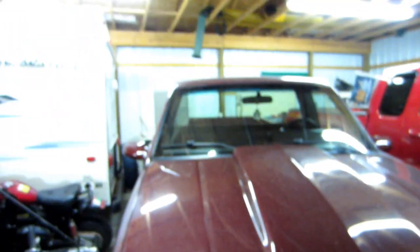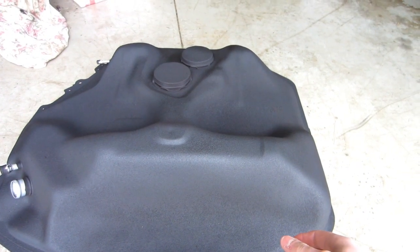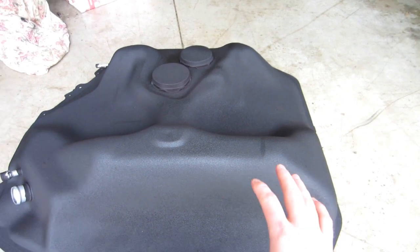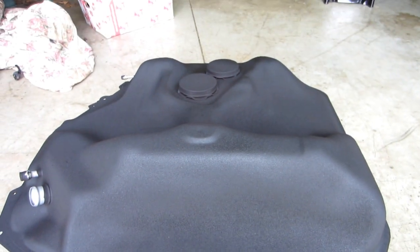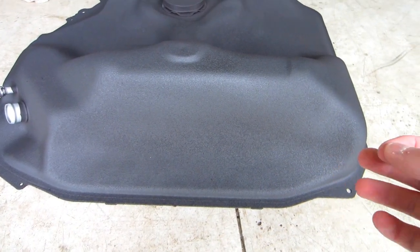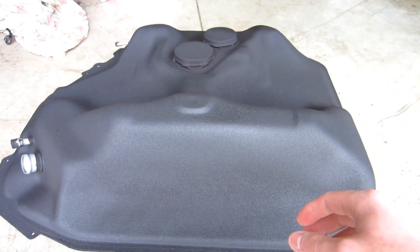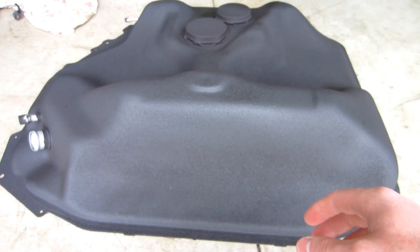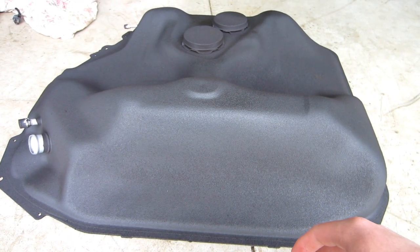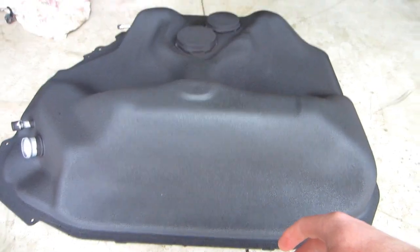First things first is to get this out of the way because we're not fitting another car in here. Here's the new gas tank that we're going to be putting in. It didn't come undercoated — whenever Justin got it, he undercoated it. There were two options on Amazon: this one, which was $96, and another one that was $198. The other one was stainless steel, but since we're undercoating it first, he just got the cheaper one. This is the undercoat used.